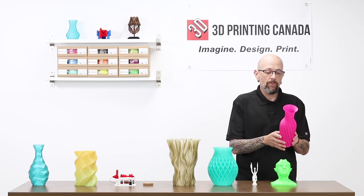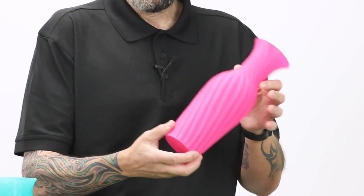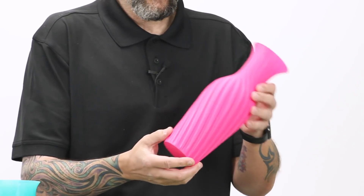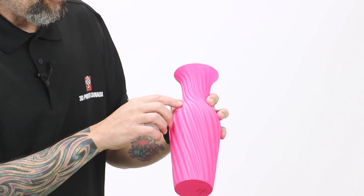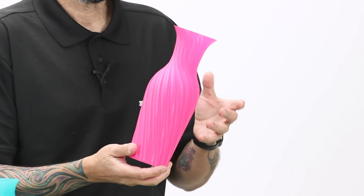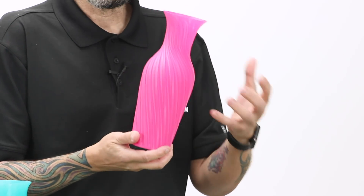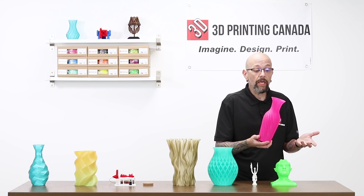This is actually made with our Select PLA, clearly printed in vase mode. We're going to do a little close-up so you can really see how beautifully this prints. The Select PLA is somewhere along the lines of the same type of quality as a 3D Fuel APLA or Workday PLA.